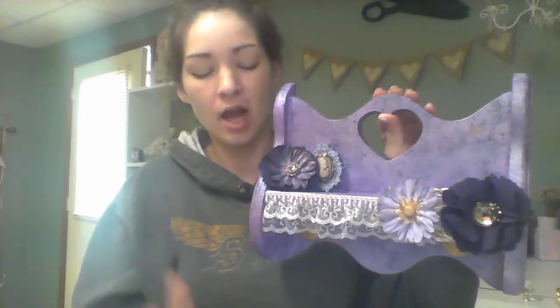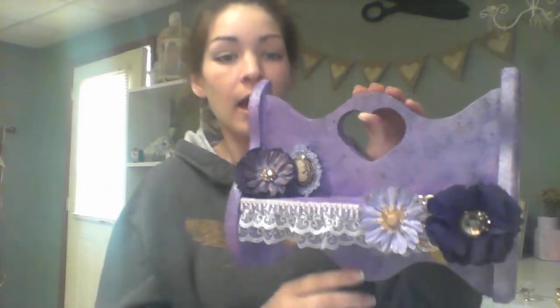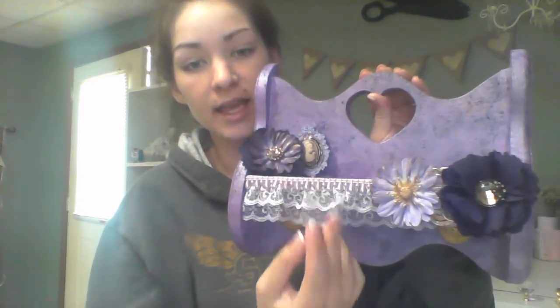I also went over it with some glimmer mist — homemade glimmer mist that I made, not a specific color. I used some purple metallic paint for the glimmer mist, and then I also did a little bit of gold. Then I glued down some of this lace trim here.